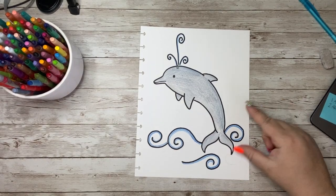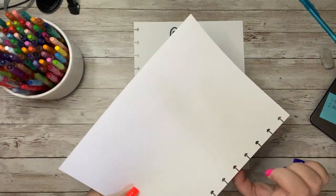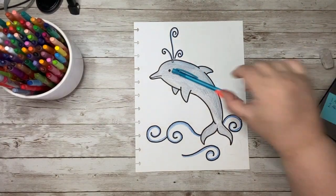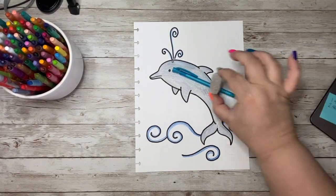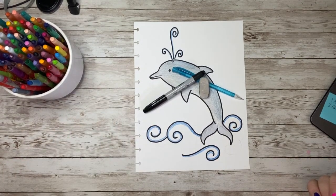Do you want to learn how to draw this dolphin? If so, you are going to need something to draw on, something to draw your doodle with, something to erase any mistakes that you might make, and a marker to outline your doodle when you are done.